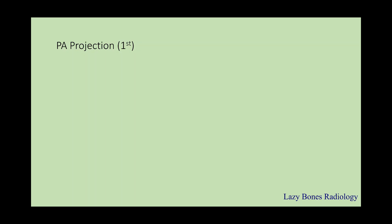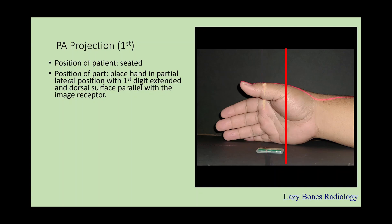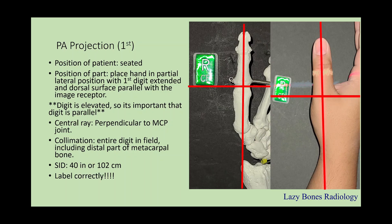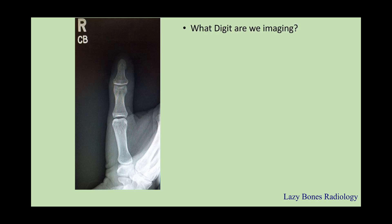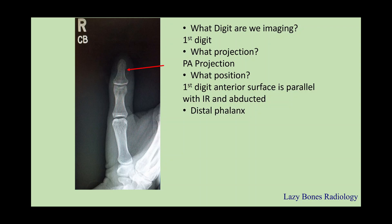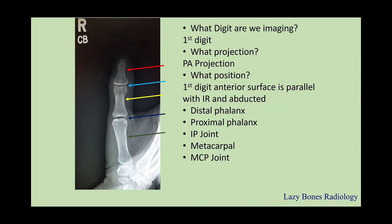Next is the PA projection of the first digit. The patient is seated. The position of the part is when the hand is partially lateral with the first digit extended, and the dorsal surface is parallel with the image receptor. The digit is elevated, so it's important that the digit is parallel with the IR. The central ray is perpendicular to the MCP joint. Remember to collimate the entire digit, including the distal part of the metacarpal bone. SID is 40, and remember to label correctly. Let's practice: the projection is PA. The position — the first digit is parallel with the IR and abducted from the rest of the hand. Anatomy: distal phalanx, proximal phalanx, interphalangeal joint, metacarpal, metacarpal phalangeal joint, and the carpal metacarpal joint.